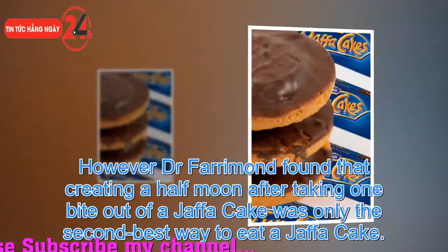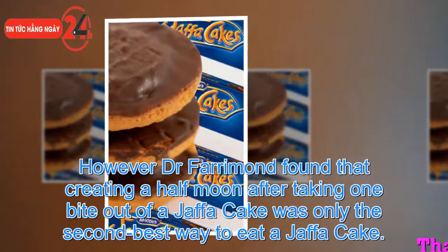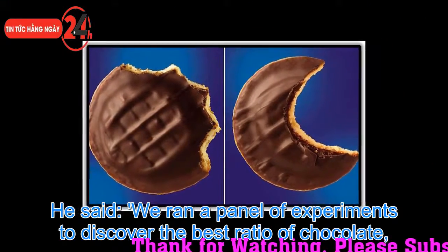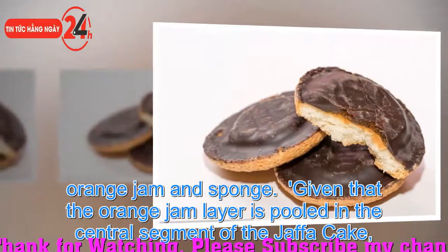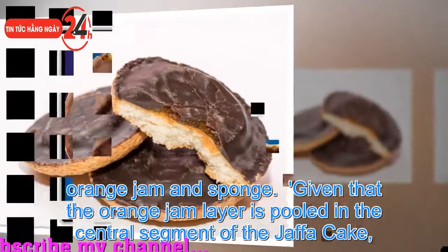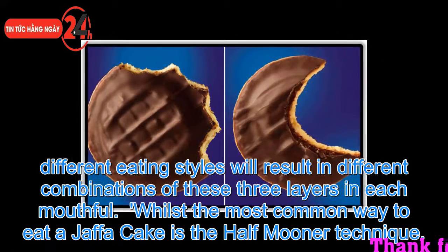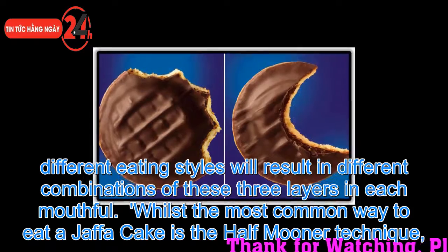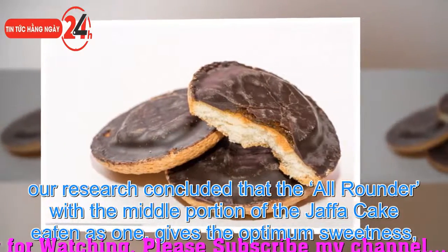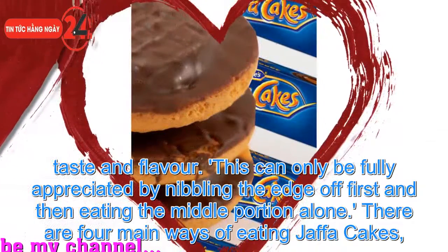Dr. Fariman found that creating a half moon after taking one bite was only the second best way to eat a Jaffa Cake. He said: "We ran a panel of experiments to discover the best ratio of chocolate, orange jam and sponge. Given that the orange jam layer is pooled in the central segment of the Jaffa Cake, different eating styles will result in different combinations of these three layers in each mouthful. Whilst the most common way is the half mooner technique, our research concluded that the all-rounder — with the middle portion eaten as one — gives the optimum sweetness, taste and flavor. This can only be fully appreciated by nibbling the edge off first and then eating the middle portion alone."